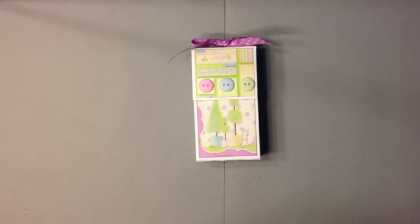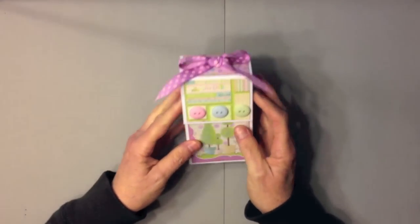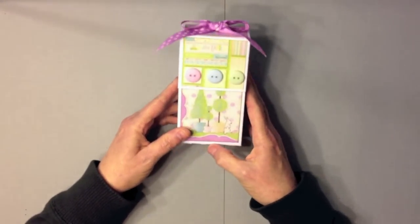Hi, this is Ginger from My Sister Scrapper. I have a tutorial for you today. I want to share with you how I created my vertical toilet paper mini albums.